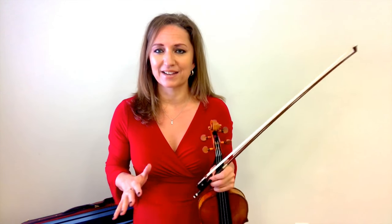Hello, I'm Heather Broadbent, violinist and instructor at Online Violin Education, where I train violinists all over the world how to improve their technical skill sets for more melodic playing. Here we're at day one of Heavenly Harmonics five-day challenge. So glad you decided to take the challenge — let's get started.